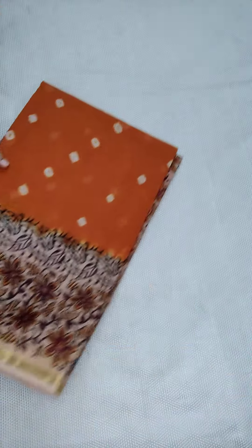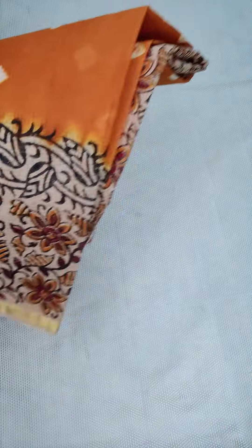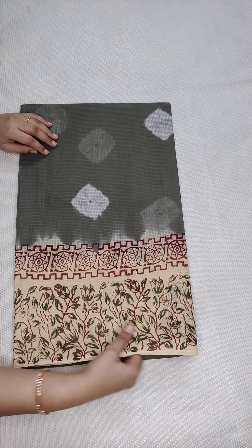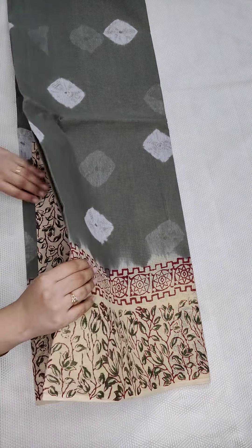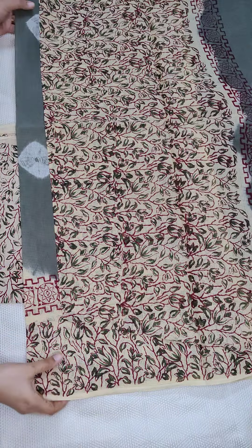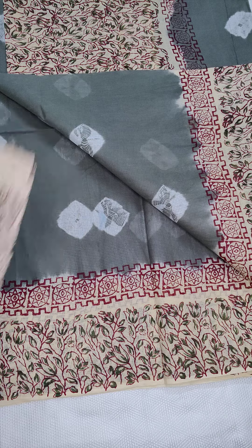The next one is a blue part — you can see. I have a grey shade with cream color combination, with bandhani and printed design. This is a unique color. This is the pallu part, and I have ₹950 free shipping all over India, with blouse included.